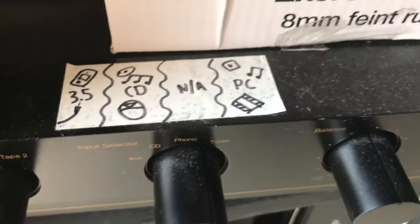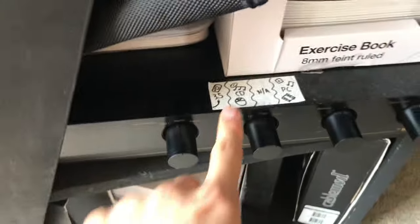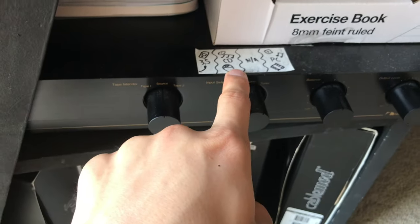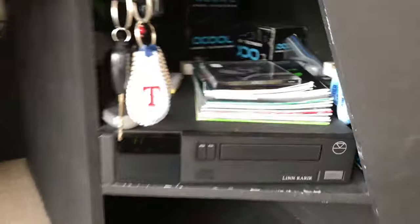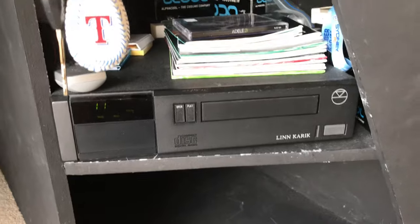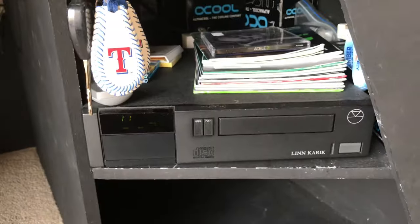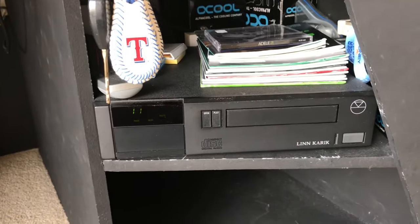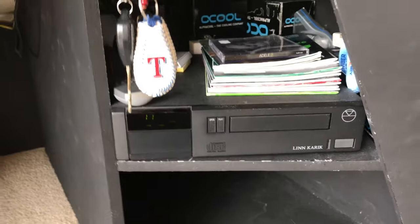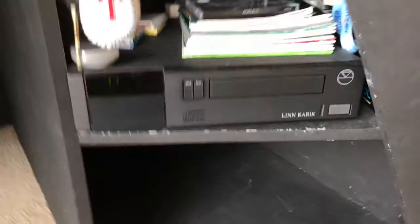I just made up this rough sticker showing what each of these inputs connects to. 3.5 is just that, because this cable also connects straight to here. CD is for the CD player here — this is a decently expensive CD player, made in England. It's Linn Carik. Their top model is insanely expensive, which I'll probably never buy, but this is like their third top model, so it's pretty good.